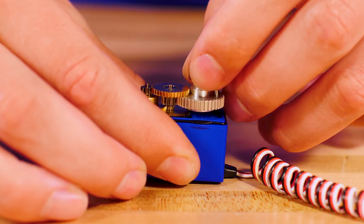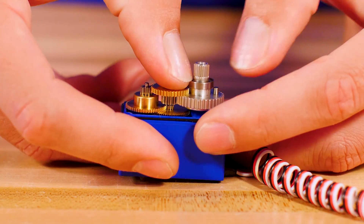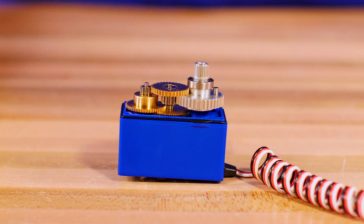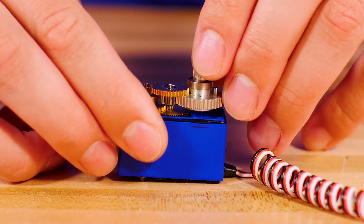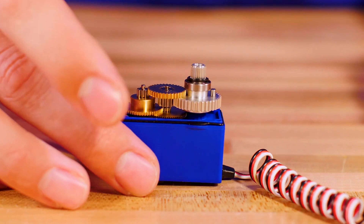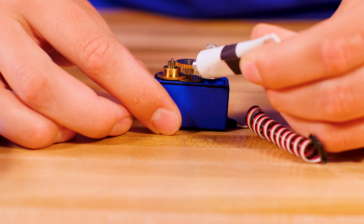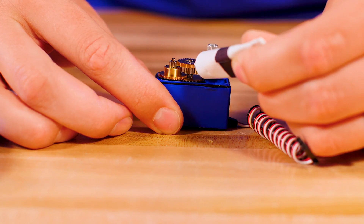With all the gears in place, put the second bearing and o-ring on the main output gear. Apply a few dabs of the included grease for lubrication.